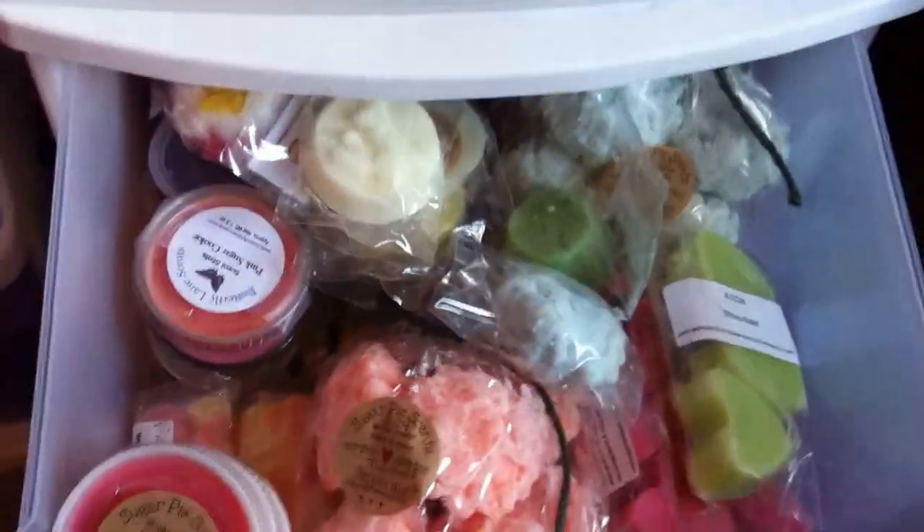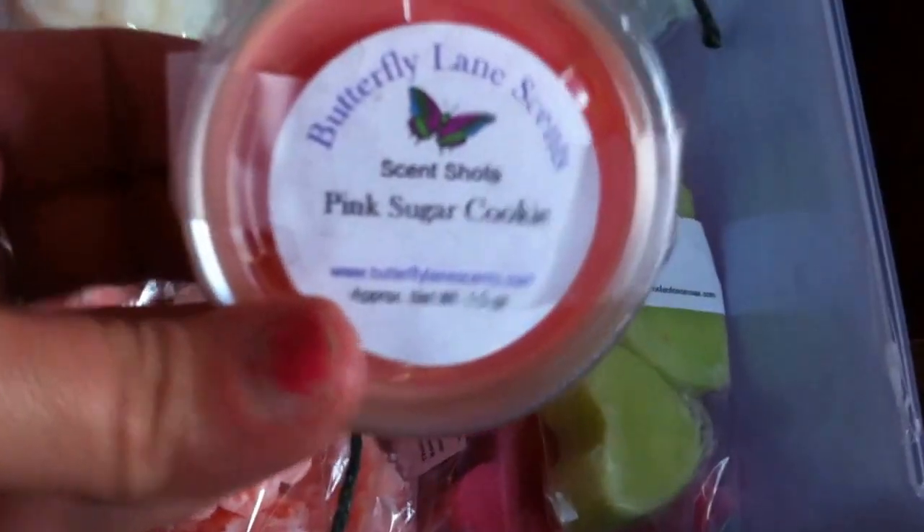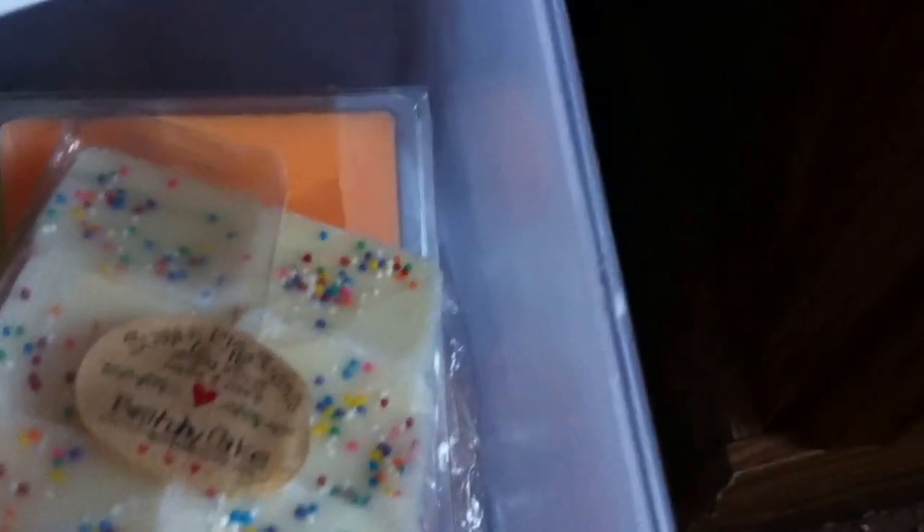The second drawer is a Mod Podge. We've got Sugar Pie Scents, JLCCW Stress Relief, more Sugar Pie Scents, some Butterfly Lane Scents, Tarte Cups — Scarlet Rain, Pink Champagne, and a whole bunch of other Tarte Cups. Down there I have some Picks Petals and Scents. And then open it up more — oh my goodness — I've got Cleanse Your Soul in here, my whole Cleanse Your Soul order is kind of in the back. Here's more Sugar Pie Scents. Just like I said, a Mod Podge drawer.